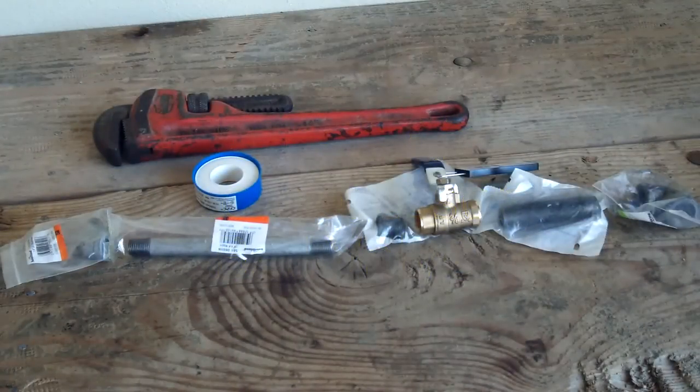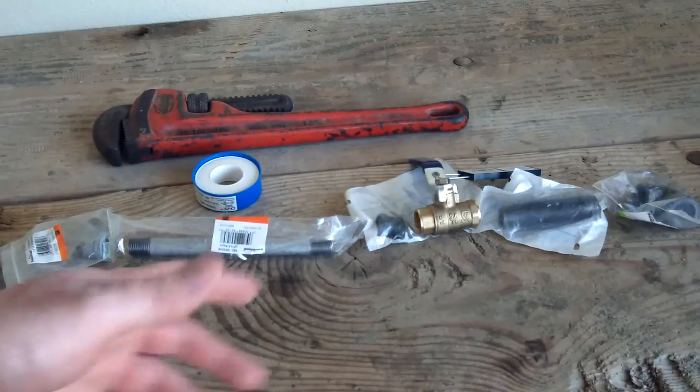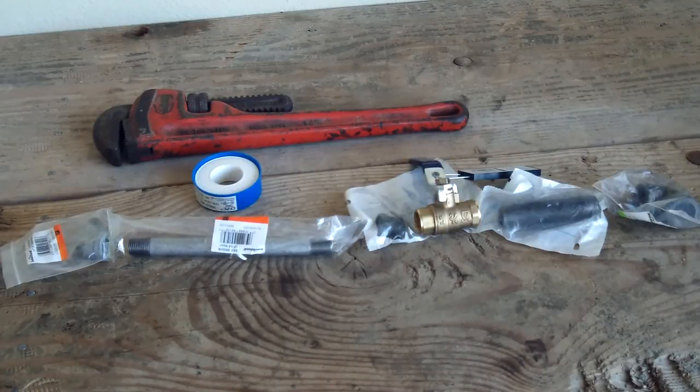Hey, Yoki Tools here. This is going to be my video on a modification I'm doing on my Cobalt air compressor — I did a video about that not too long ago. This is going to be replacing the drain valve on there with a ball valve and some components to drain it a lot easier.